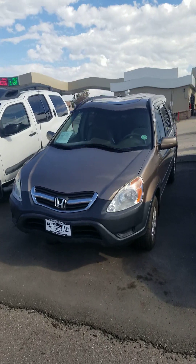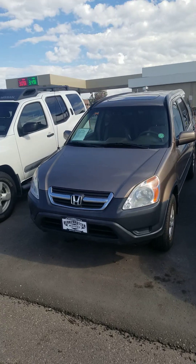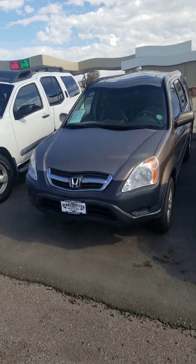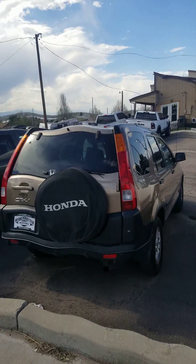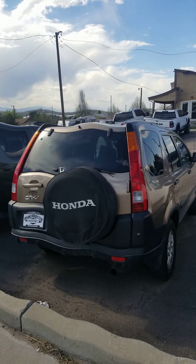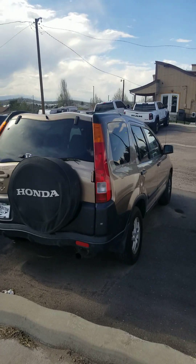Hey everybody, how's it going? Today I'm happy to bring you a detailed in-depth look at this 2004 Honda CR-V all-wheel drive. This is going to be a detailed and in-depth review of the CR-V. We'll start up, shut the engine, get an exhaust look over the performance data, and show you many unique aspects of the interior as well as exterior.